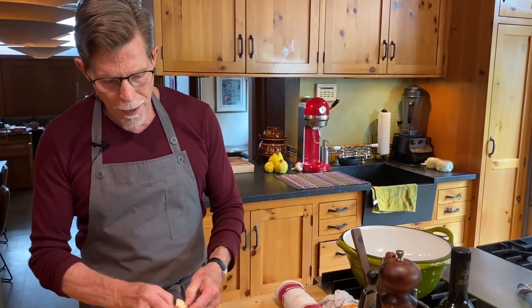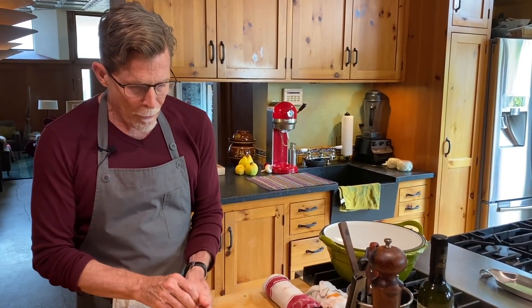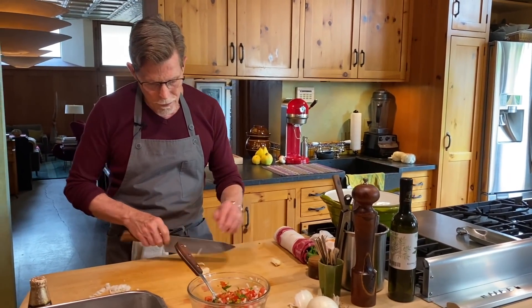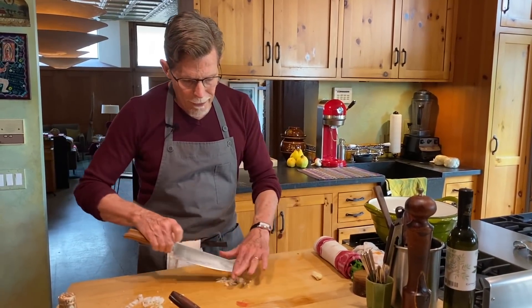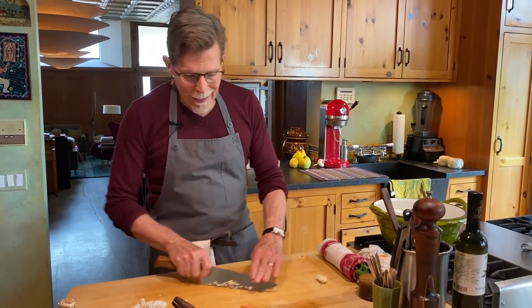Some people like to put garlic in salsa mexicana — I run hot and cold on it, but I'm doing it today since I'm cooking this salsa into a sauce for another dish. I pop off the skin, pry the cloves apart, slice across them, and then use a rocking-and-chopping movement, constantly scooping the garlic back up and chopping again until I get it really fine.